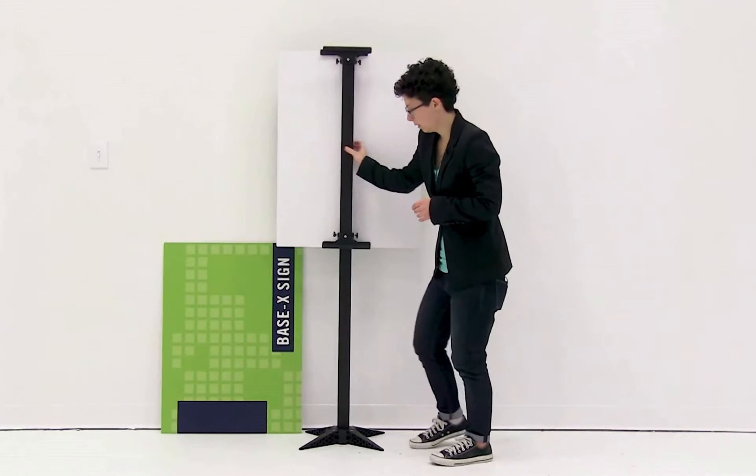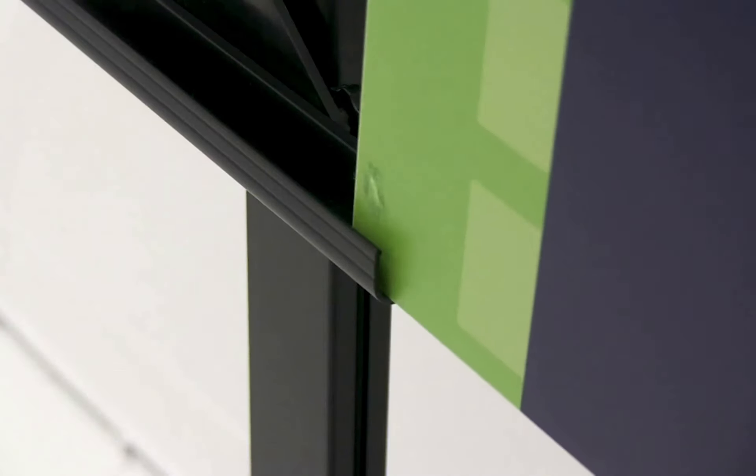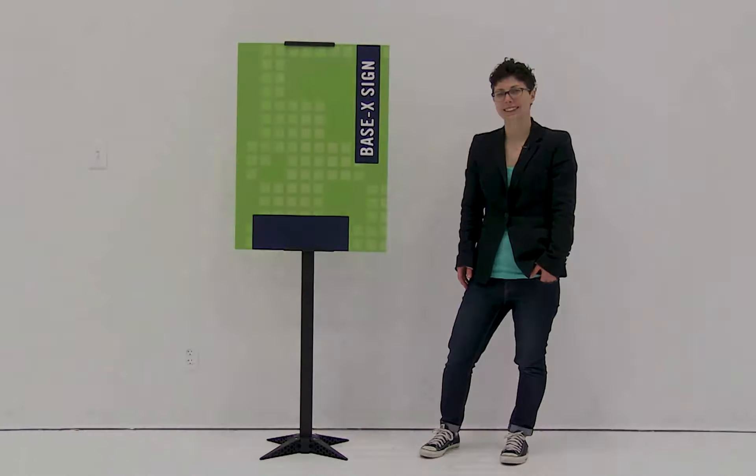Now that I have my first graphic installed, I'm just going to flip my display around and install the second graphic. To install the second graphic, I'm just going to slide it into the trays. And it's just that easy to set up your Base X sign.